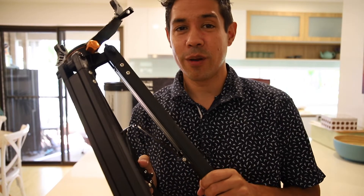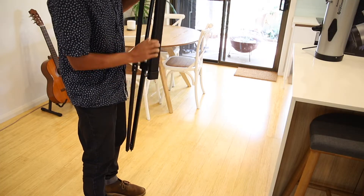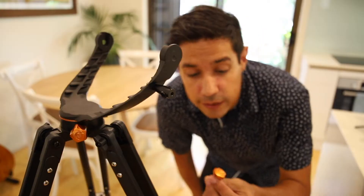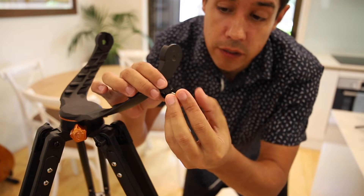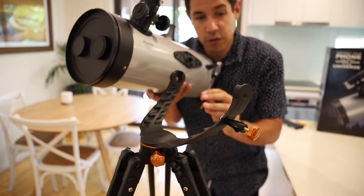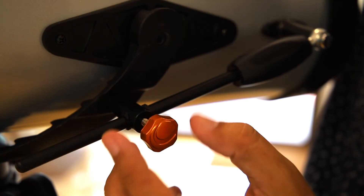The first step of course is to get out the tripod, extend it and install the accessory tray. The LTs come with a small orange Celestron screw which you'll need to tighten off the guide rod. As we lower the telescope onto the mount arm, we want to thread this guide rod through the hole and just tighten that up.